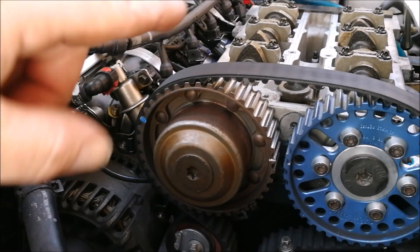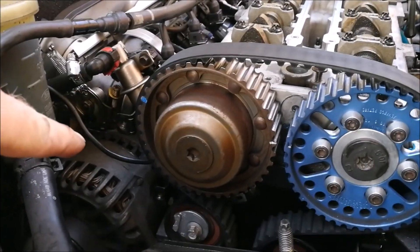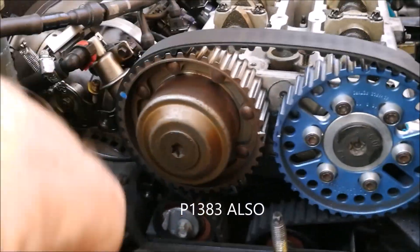This fix is for the P1381 or P1383 code, which is the cam VVT over-advanced or retarded. This fix is specifically for those who have just done a timing belt change and are now throwing up the code. It's usually because one step has been missed while the timing belt was fitted. We're going to assume you're at the stage where your cams are locked and you have the locking tool in the cams and in the crank. Let's get into it and discuss the issue - I'm going to show the cause of the P1381 over-advance on the ST170, and it's a pretty common issue.